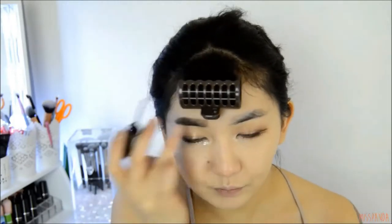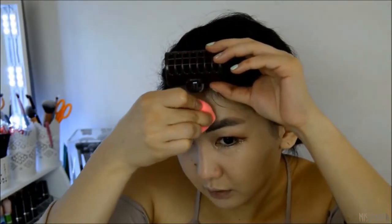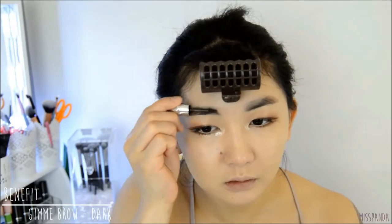To fade out the start of the brows so they don't look so blocky, I'm taking my beauty blender with the leftover concealer and just slightly patting that over the start of the brows. Then using a brow mascara to set everything in place.